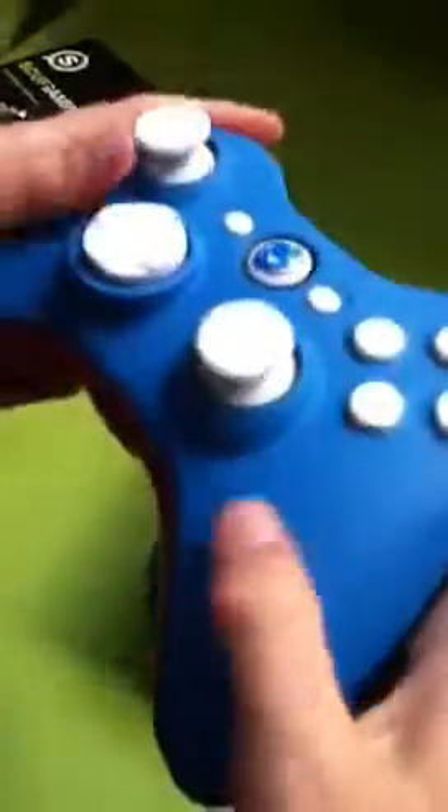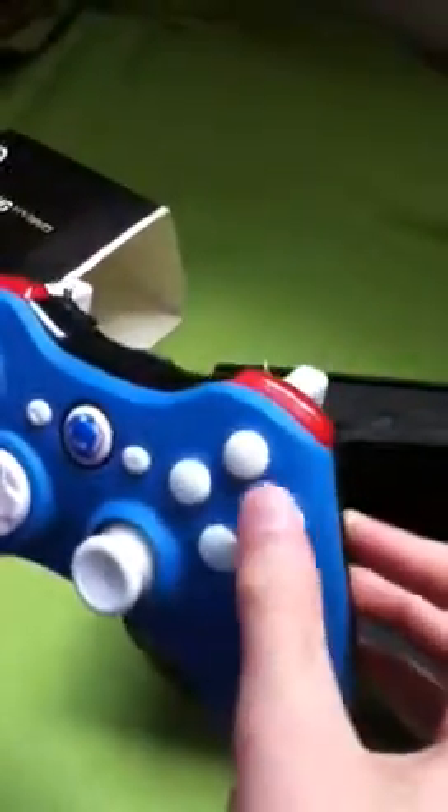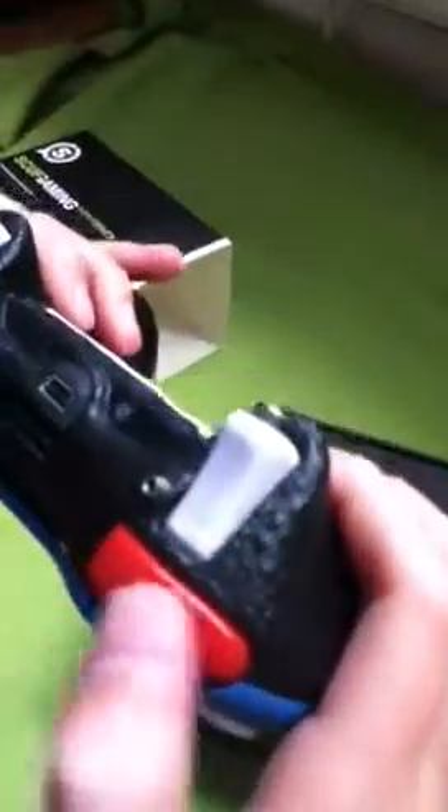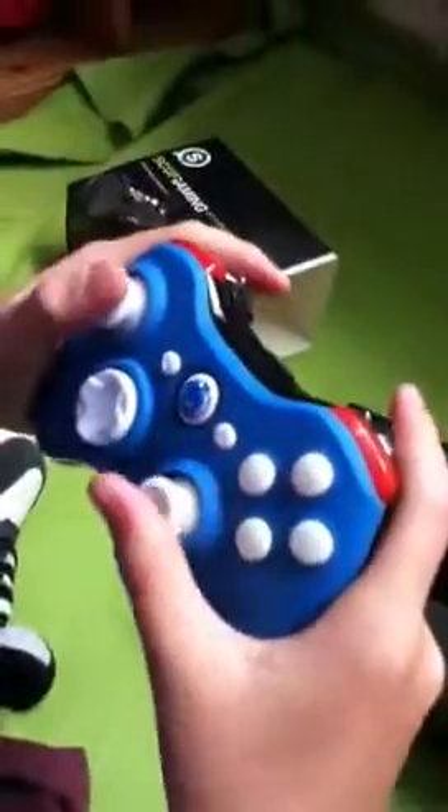I've got trigger stops and different colors — there's light blue, red. There's nice white on the D-pad and the buttons, Start and Back. The RB and LB are red, and the RT and LT are white. It's really nice grip — it feels really grippy when you're holding it.